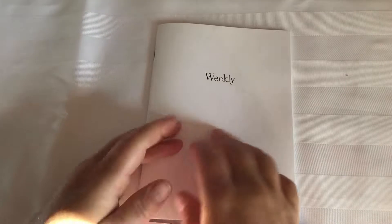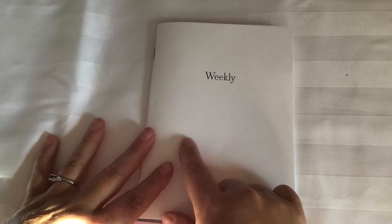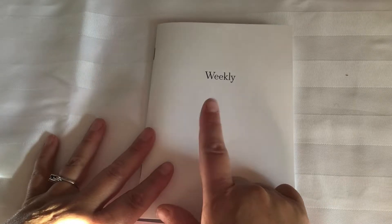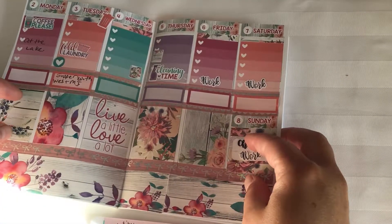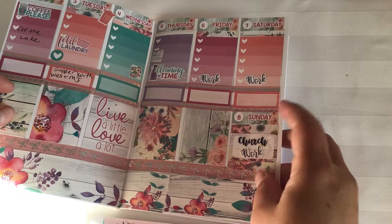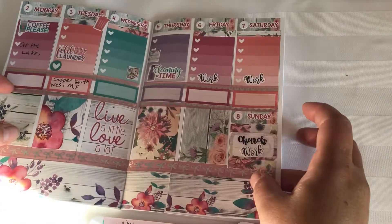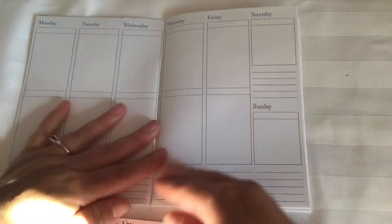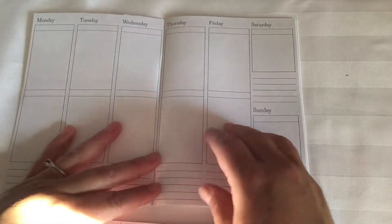Welcome to this plan with me! I'm going to be planning in my B6 TN inserts from Aurora and Avalon Creations. We're going to be doing the week of the 8th or the 9th to the 15th — this is last week's pre-plan and the week that we're currently in. So let's get started.